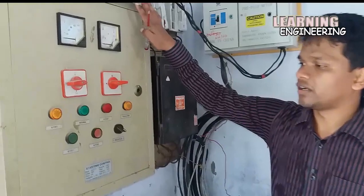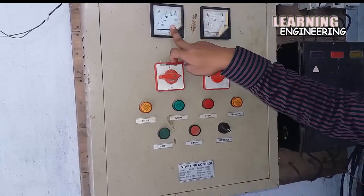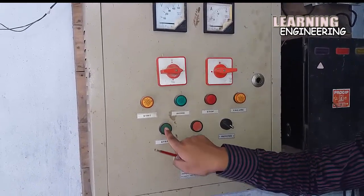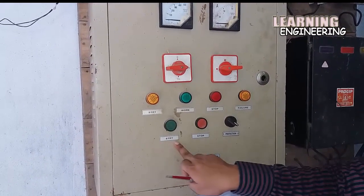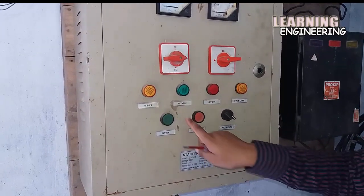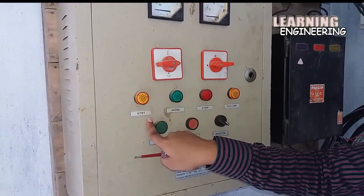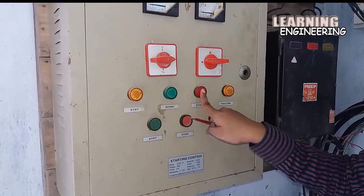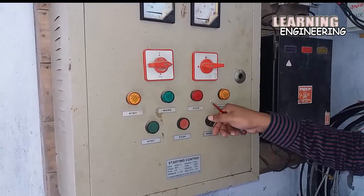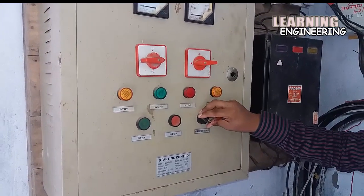Now I will show the outlook of the starter. Here is the main switch meter. Here is the blue switch — it is the start switch. Here is the red switch — it is stop. And this switch indicator lamp: here is start, here is watch, here is stop. This switch is protection on and off for this starter.